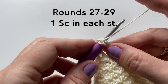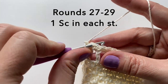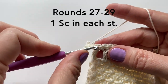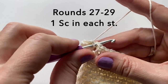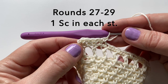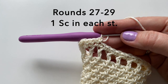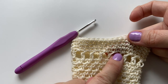We're now just going to chain one and repeat. For rounds 27, 28, and 29 we will just have one single crochet in each stitch. It should now look like this.